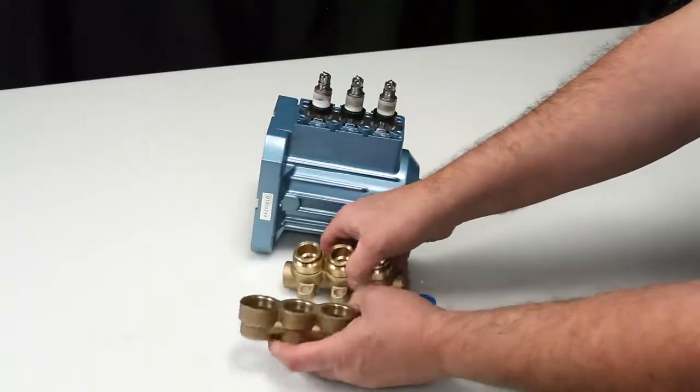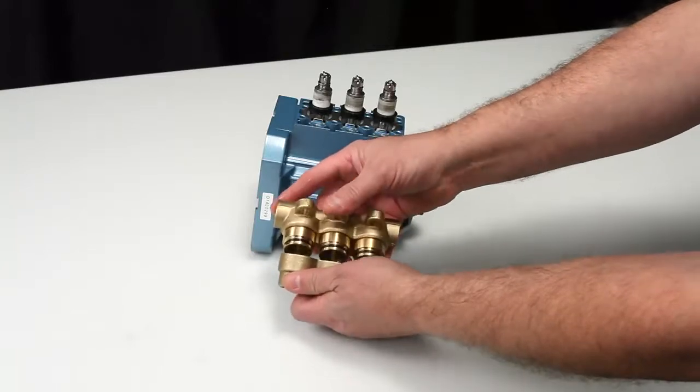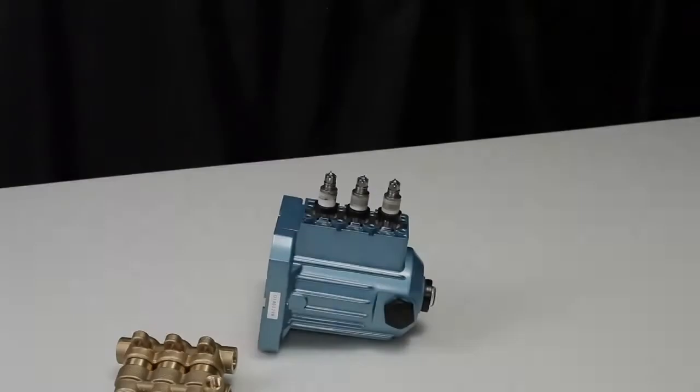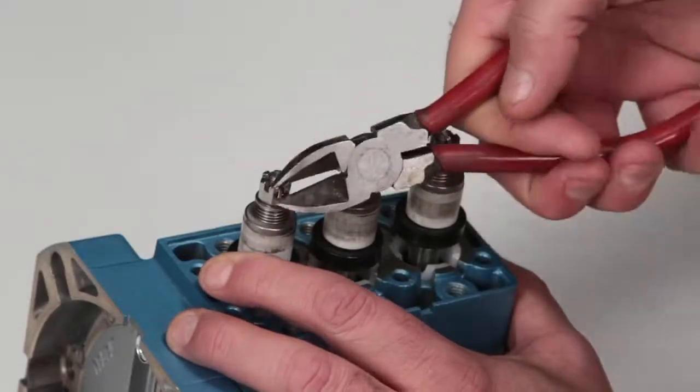Insert the inlet manifold assembly into the discharge manifold and press into place. Exercise caution not to cut or pinch the O-rings during assembly.